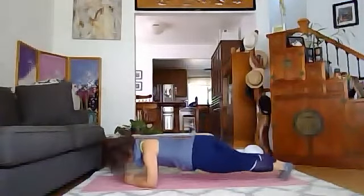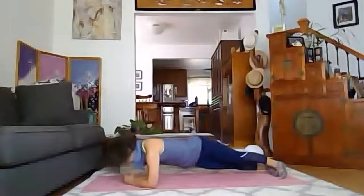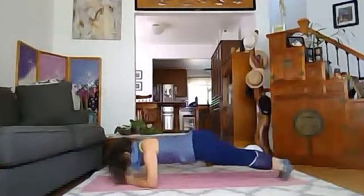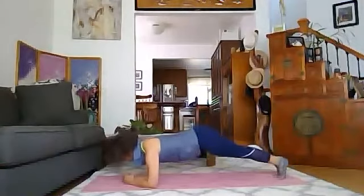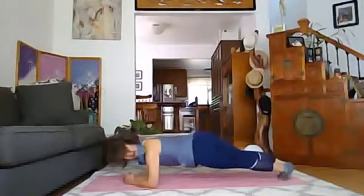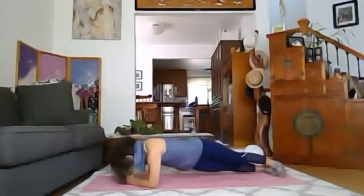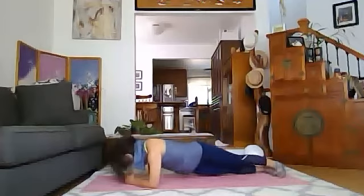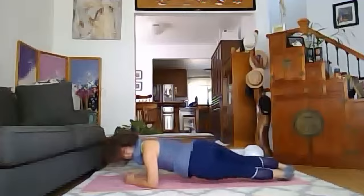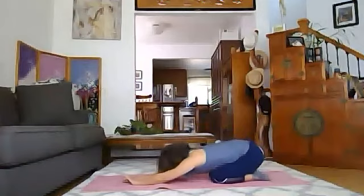Side to side — little rainbow. This side, touching or close to the floor, feet together, twist from the waist and down. Beautiful. Four more, three, two, one. Good job!